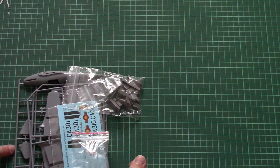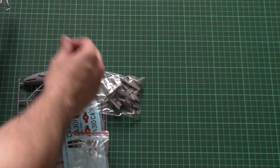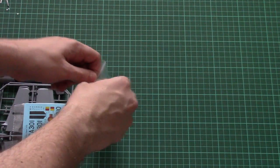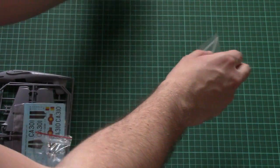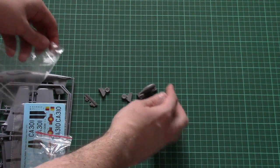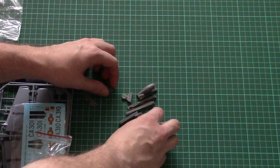Inside we have resin parts packed into a zip-lock bag. The same can be said about the canopy and decals, so at least these won't fly around the box. I'll remove the resin parts from the plastic bag so we can check them more closely.